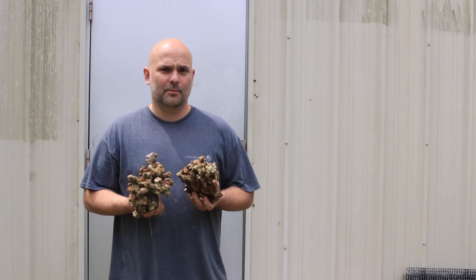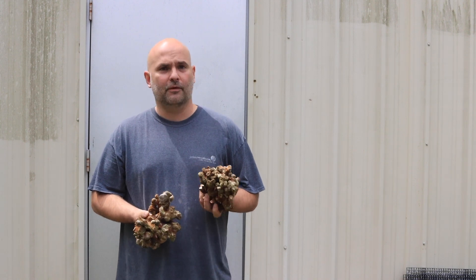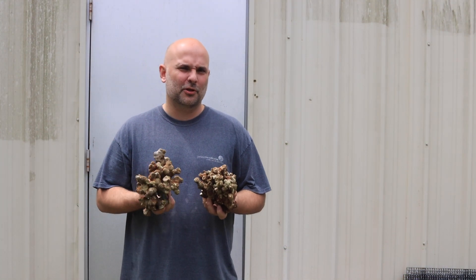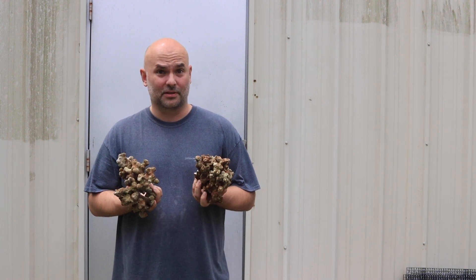One of the things about this live rock that's different from anything else we've had is it's pre-cured in Jakarta before it's even shipped over here. So when it gets here it doesn't smell and it doesn't have a lot of die-off. I'd still recommend curing it a little bit in your store, but this stuff is basically ready to go. There's no smell to it — it's really nice.